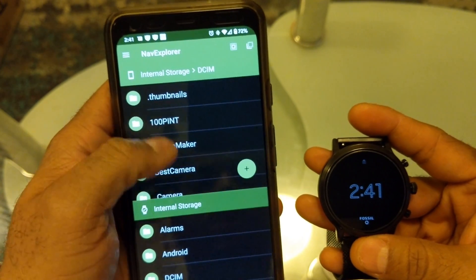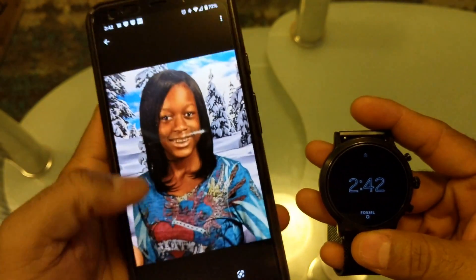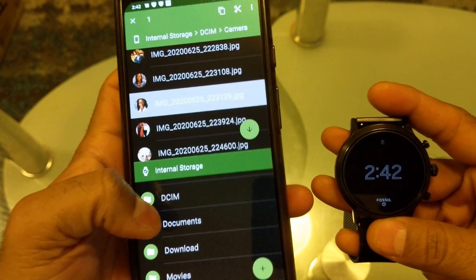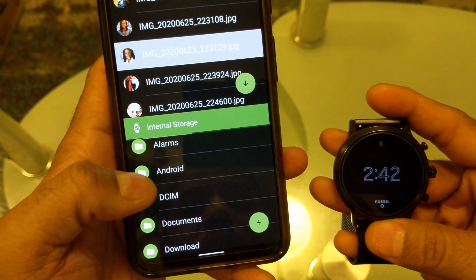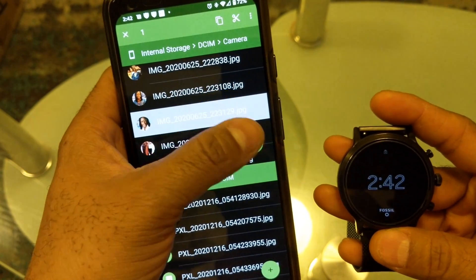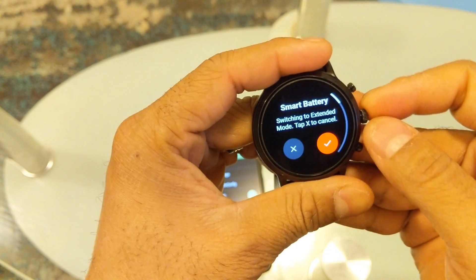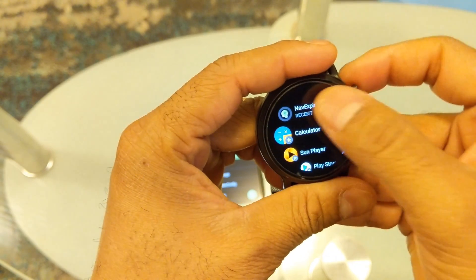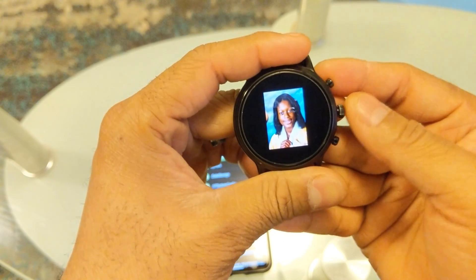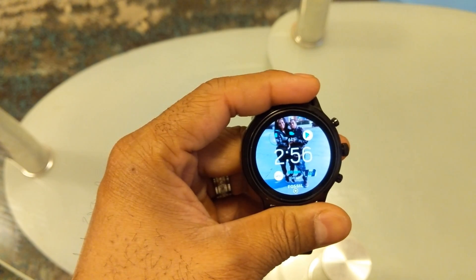For example, to transfer a photo, go into the photo folder, click on one of the files, then select the folder on the watch where you want to put it, and press the transfer button — it will transfer the file. The photo I transferred is now visible on the watch in Navi Explorer. You do the same thing when it comes to music and videos. That's all, thanks.